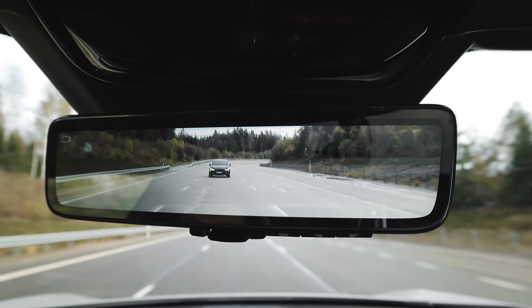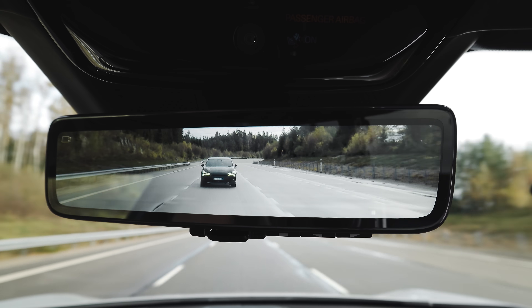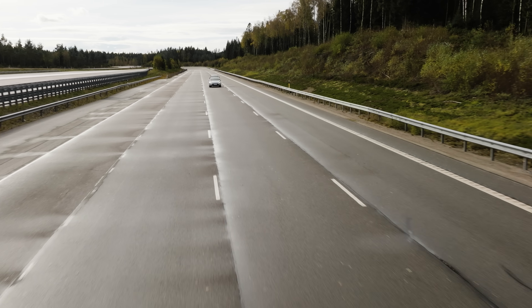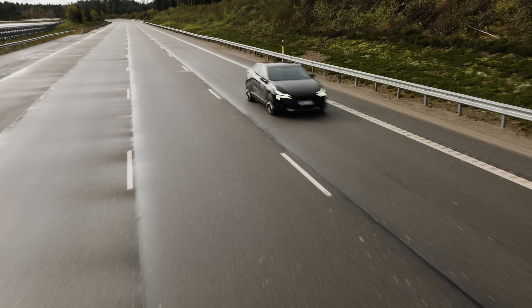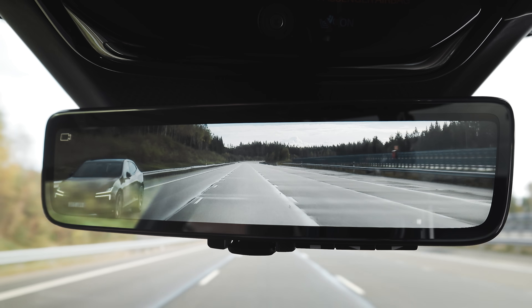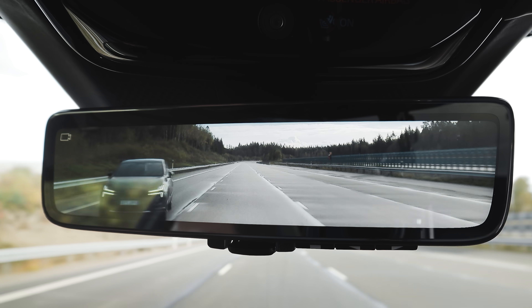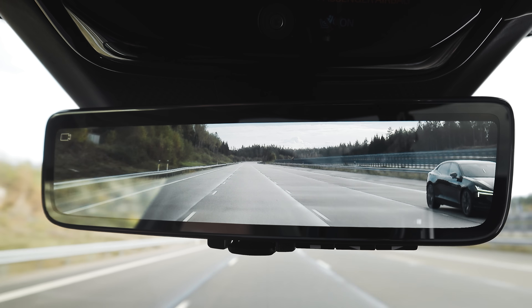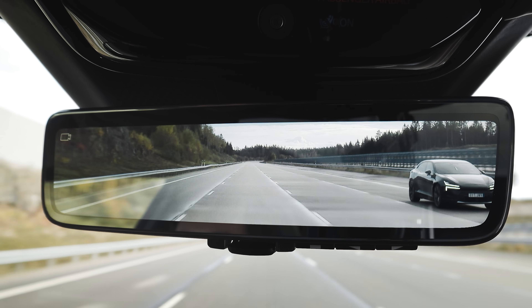I can see Joakim has caught up to me. The vision behind me is fantastic. Go far left — I want to see how far you can push it. Can you still see me? Yeah, I see you perfectly. Go far right. Two lanes and you still see me? Yeah, superb. Really really great view behind the Polestar 4.